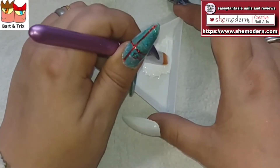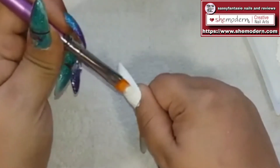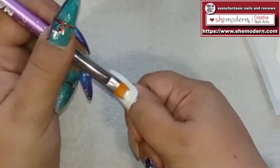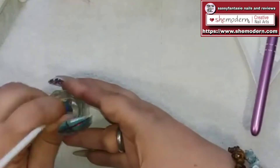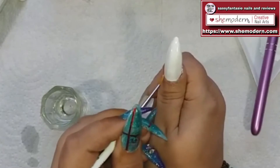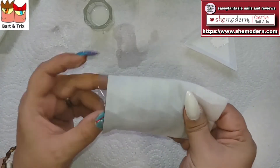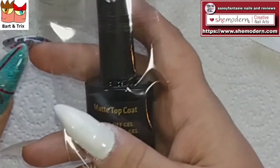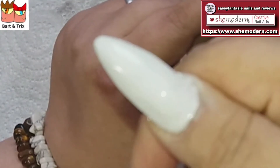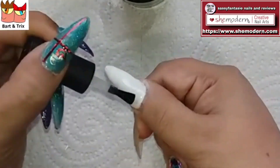The first coat is cured, so let's do the second coat. Did you know this nail art is the very first one I did with the She Modern products — my very first hand-painted nail art! I'm in love with it. The nail is cured, nice and white. The next step is to give it a matte top coat — I'm going to use a brand new one, the CVK DR matte top coat, which is a soak-off gel. It's very shiny right now.